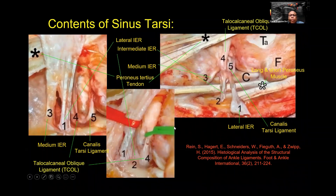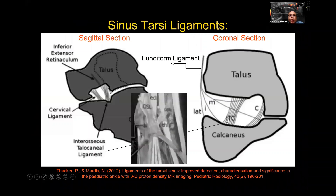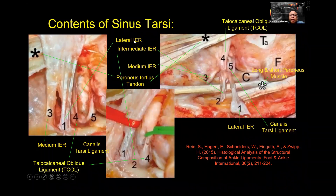The fundiform ligament, or inferior extensor retinaculum (IER), is made up of three branches: the lateral, which is the most external; the intermediate in the middle; and the medial, which is the innermost portion. The peroneal tertius is also found close to these ligaments. We will try to see how to view these when we discuss the ultrasound images.